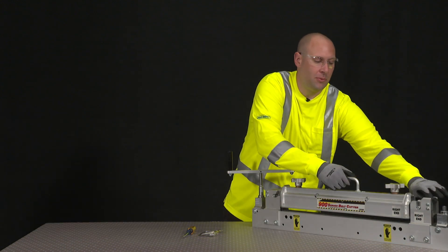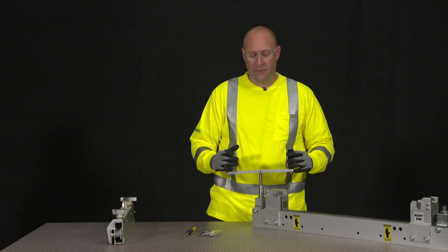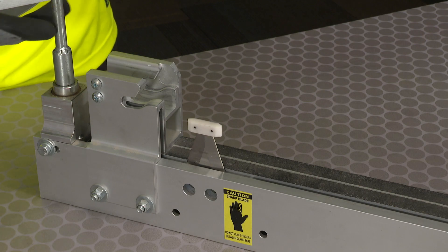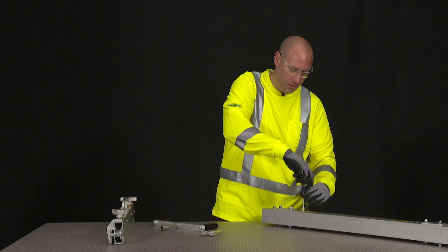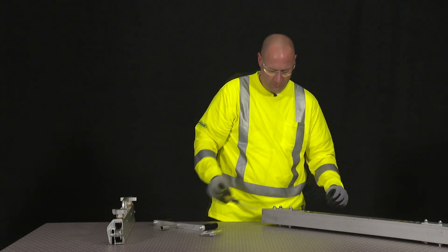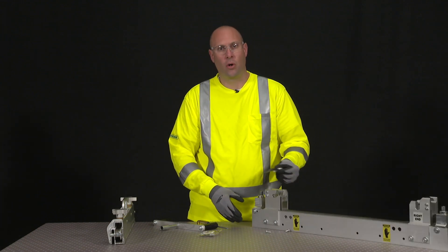First thing we're going to do is remove the top clamp bar, and then using the drive handle we're going to move the blade so the screws are aligned with the access holes. We're going to go ahead and remove those screws and then we can go ahead and remove the worn blade.